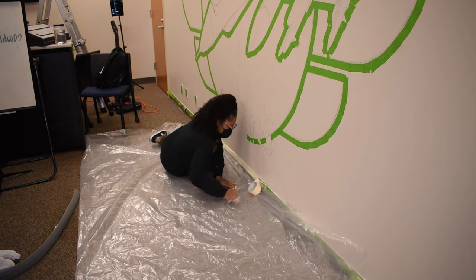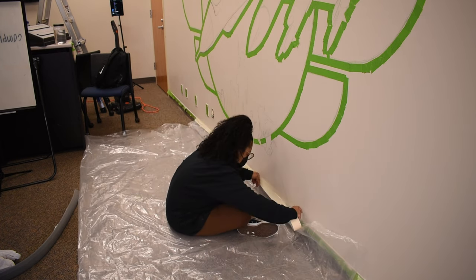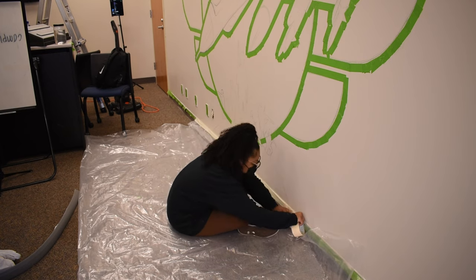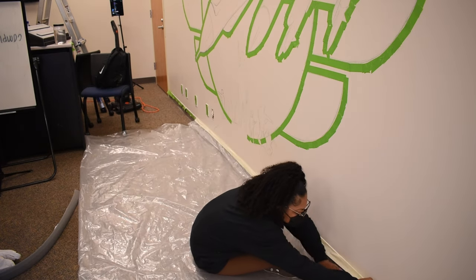I almost forgot to mention one of the most important things — the tarp paper or a plastic cover to lay on the floor. I'm applying some regular masking tape to the edge of the wall and baseboard just so that the plastic cover stays in place while I'm creating.